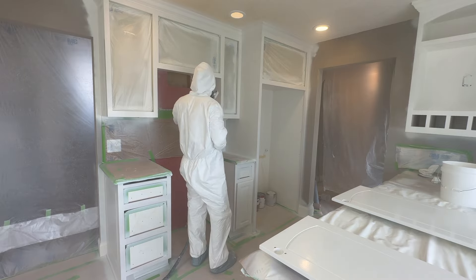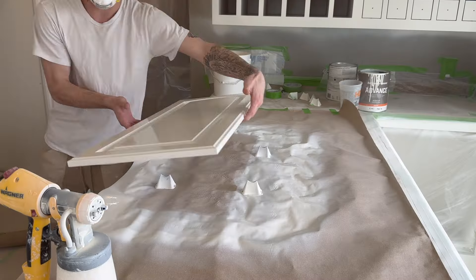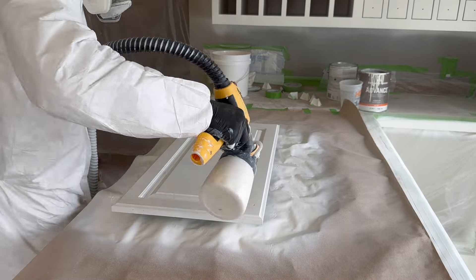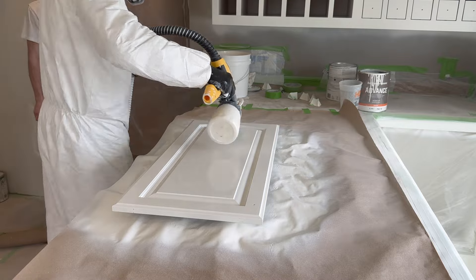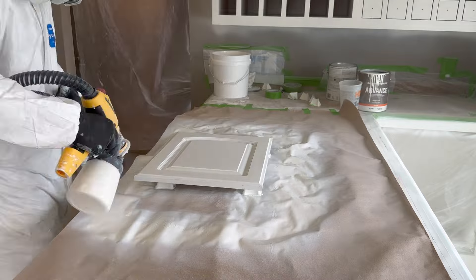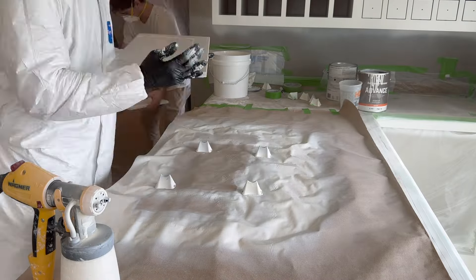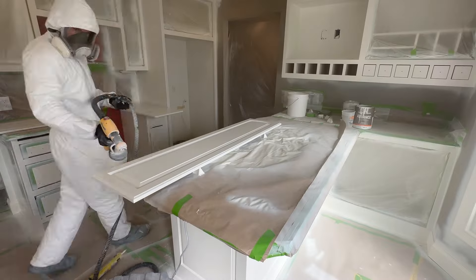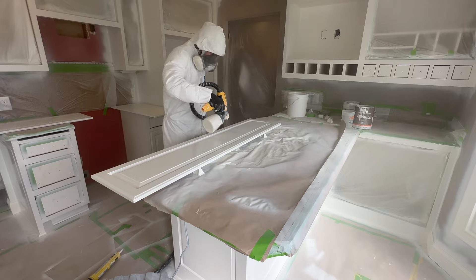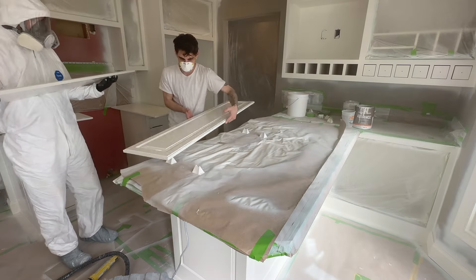When I start spraying all the boxes, Keegan knows that's his 15 to 20 minute break. He loves that part — goes outside, opens his phone. Once I'm done spraying the box backs, we've got the garage heated up and they've had enough time to dry, so Keegan starts bringing them in and I start spraying the front sides of the drawers. Thanks for watching — hopefully you learned something about your HVLP sprayer today. Leave any questions in the comments below and I'll check back and answer them as often as I can.